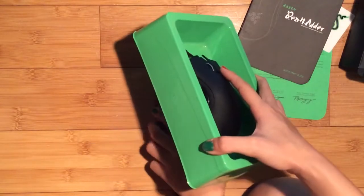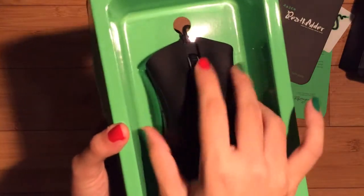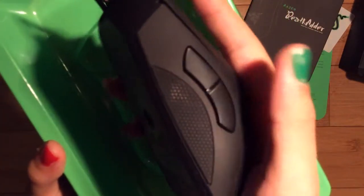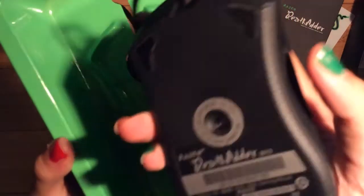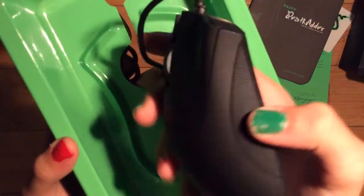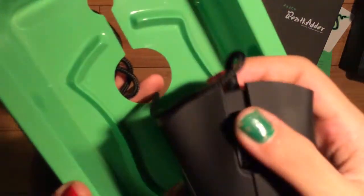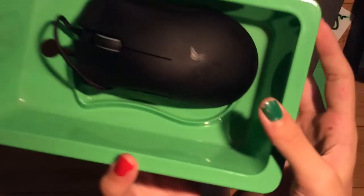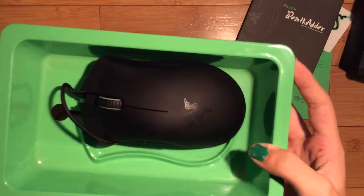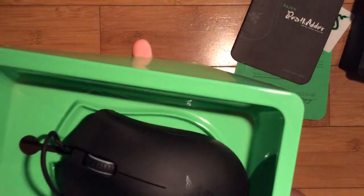And then the mouse itself. There's the cable below the box, and the mouse isn't lit up right now because it's not connected. But you can see there are the side buttons, there's the sensor, and then the grips on the side. On the front of the mouse, like any other mouse, there are the buttons and the scroll wheel, but what's not normal is the Razer logo, which is not lit up as it's not plugged in. Below are the braided cables which prevent it from fraying.